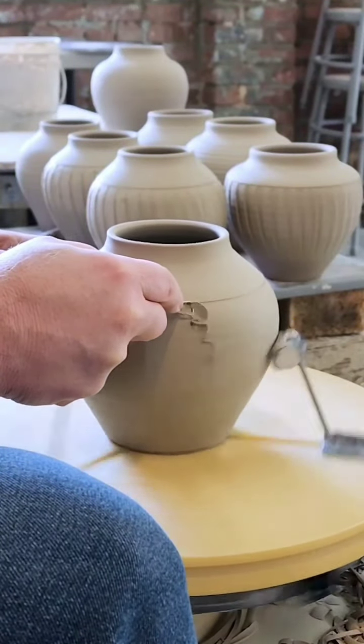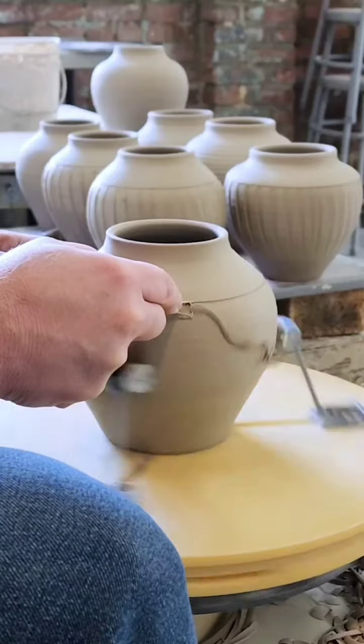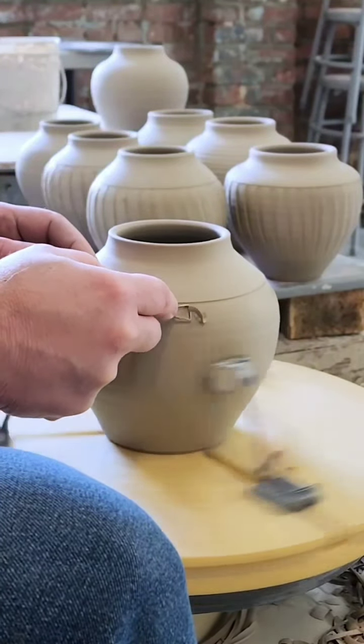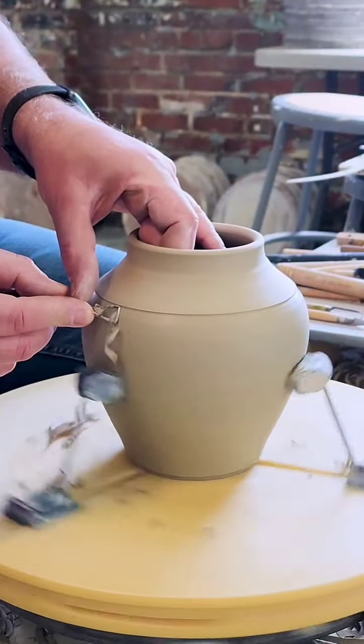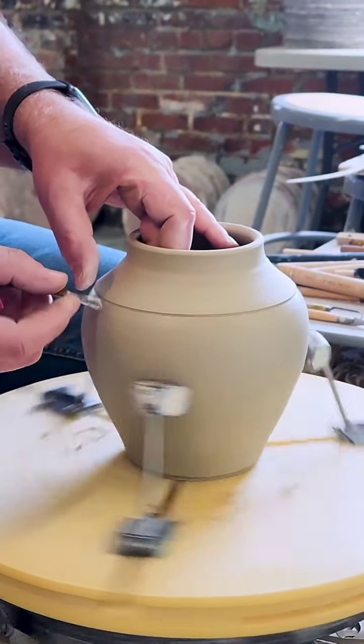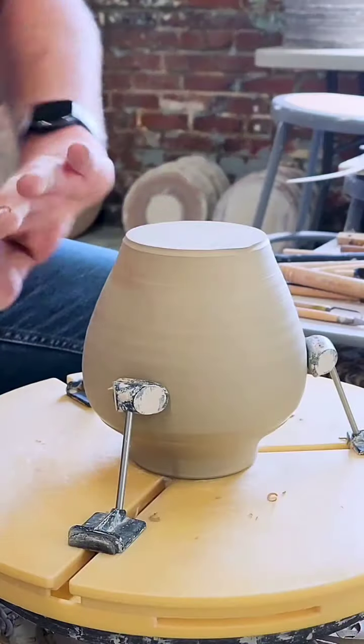Having caught up on orders for the first time in a very long time, I thought it would be a good idea to catch up on some of the shapes that I don't have enough of in the gallery. That would include a variety of mugs, vases, lidded jars, pitchers, maybe some casserole dishes.